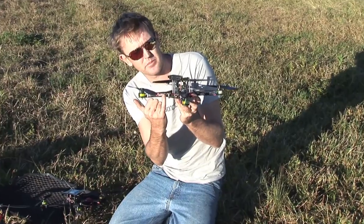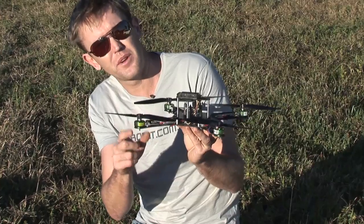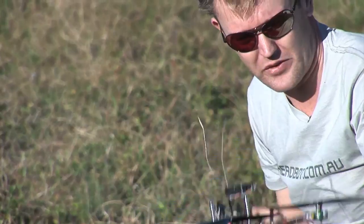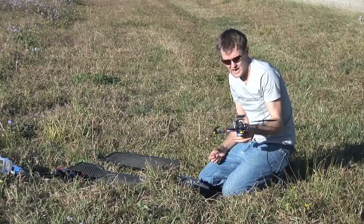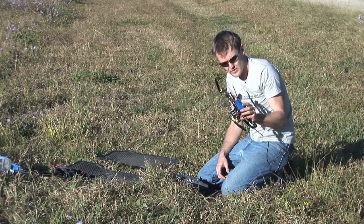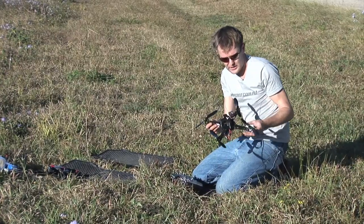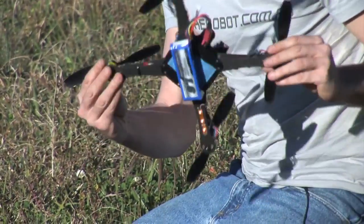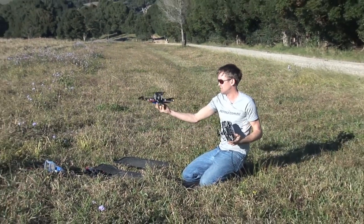We've got the CopterControl with little six-amp speed controllers. I like these brushless motors — Robbe Roxxy's from Microcopter — and a Futaba receiver. This isn't really released yet, so I won't say anything bad about it. The board is like 90 dollars. It's a standard plug-and-play setup on a small Kinder carbon frame, set up in plus mode, so let's just see how she flies first.